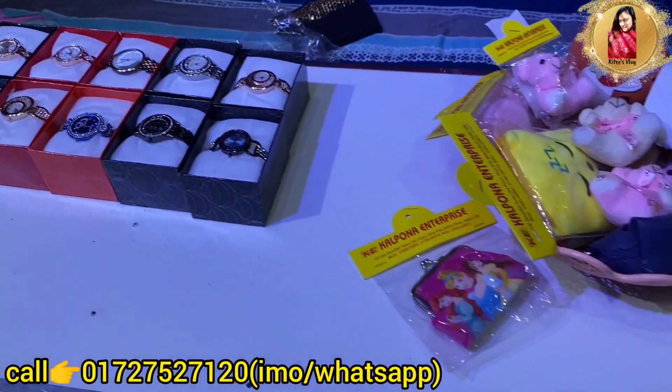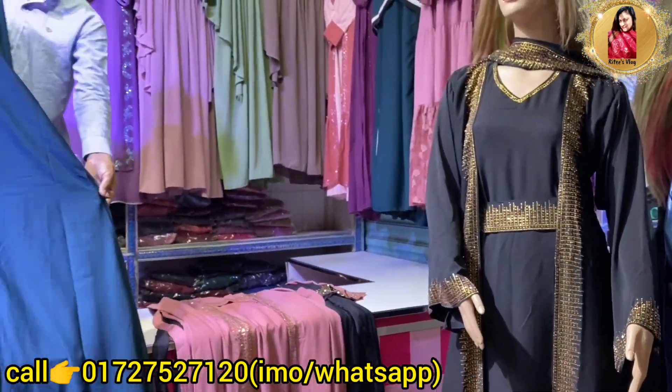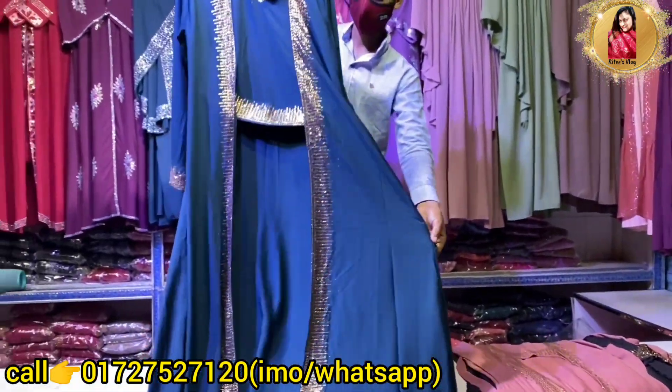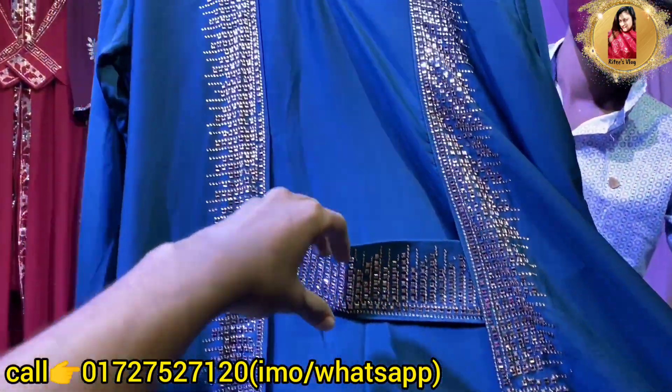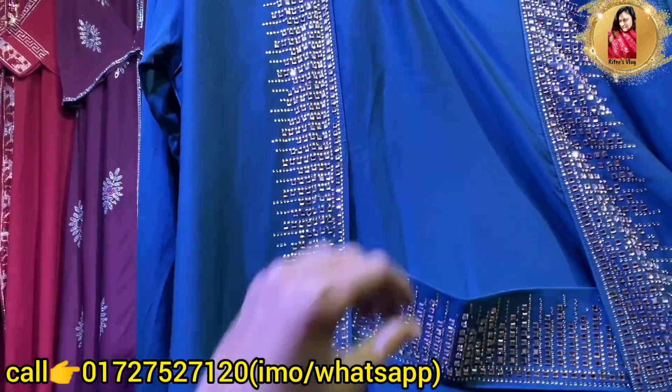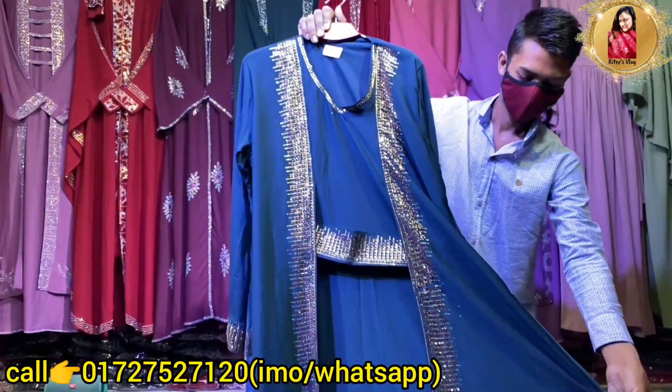Today we will see the collection. We will start to show you. It is a very nice actor design — it is a little stylish actor, but it is a little loose type. We use a DMC stone or a glass stone. Our material is Dubai Cherry Georgia. We can also wear a blue color.